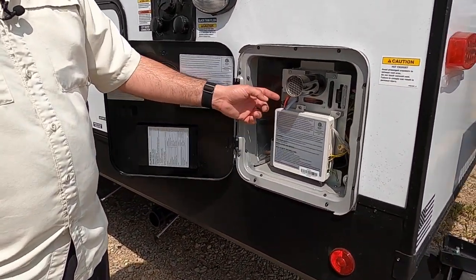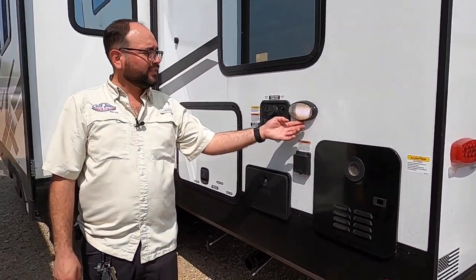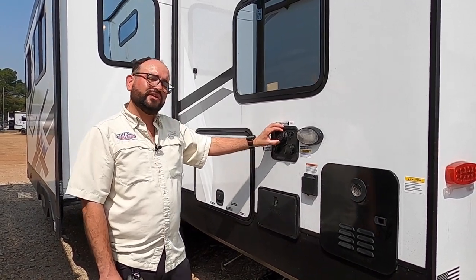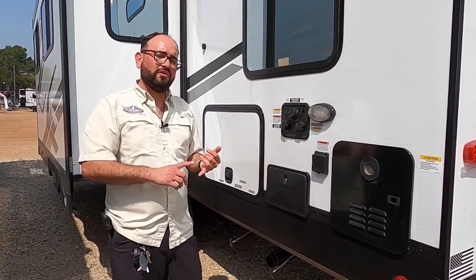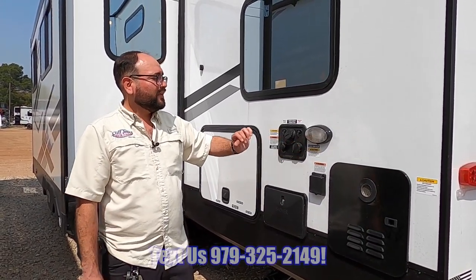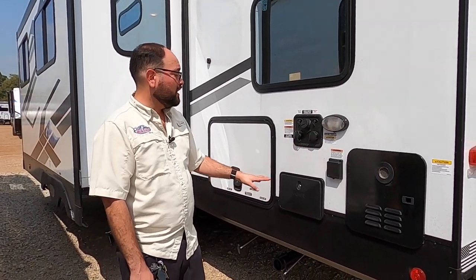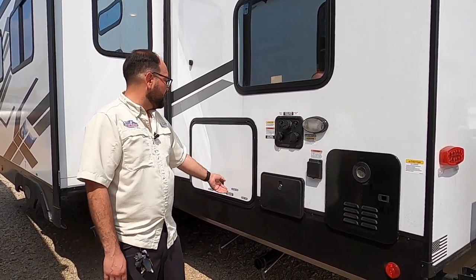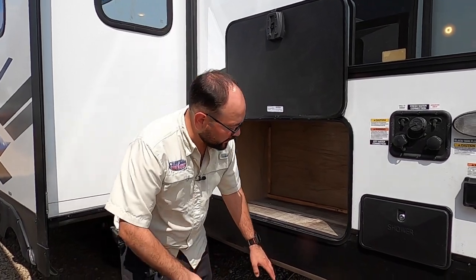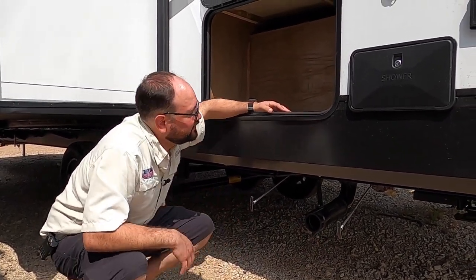The tankless water heater access is right here. For water connections, you have a fresh tank fill for off-grid use and city water connections for continuous water at an RV park — just use a water pressure regulator to protect your plumbing. There's a black tank flush connection — with the black valve open and a hose connected, it cleans out the tank and gives more accurate readings. There's also a second outdoor shower on this side with hot and cold water, and storage underneath the bunk. The termination point uses one sewer hose: gray valve for sink and shower, black valve for toilet — no Y connection needed.